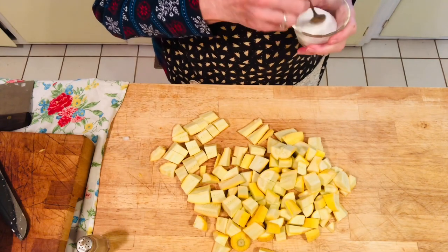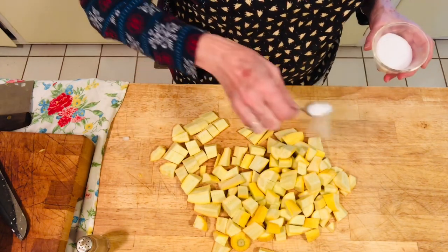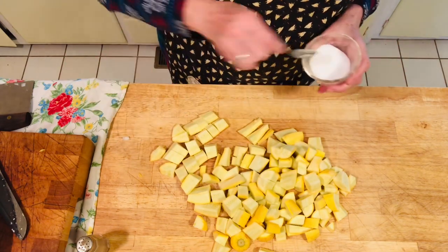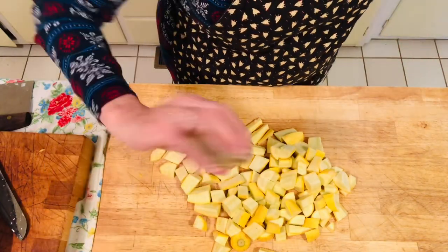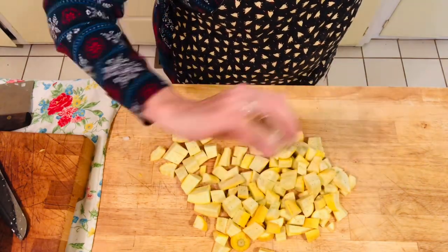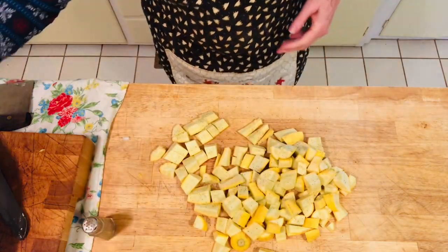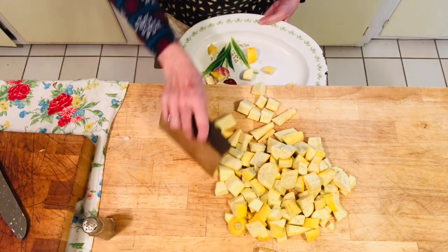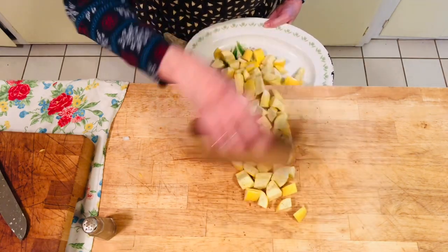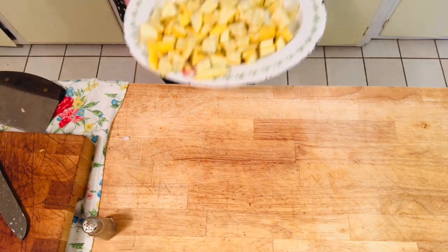While we're sautéing our onions on the stove, we're going to season our squash with salt and pepper to taste. I'm probably putting about two or three teaspoons of salt on these, and you're just going to put however much pepper you want. We are going to put a couple of other seasonings on while they're cooking, but I'm only adding the salt and pepper now. We'll get this all ready because as soon as the onions are translucent, we're going to remove them, put the squash in the pan, and we will add the onions back after we've pretty much cooked the squash.